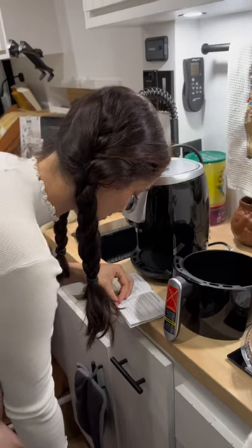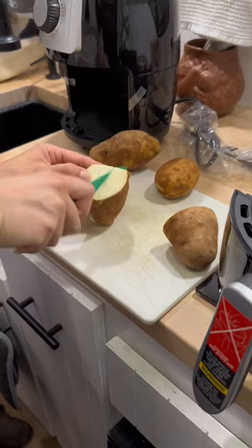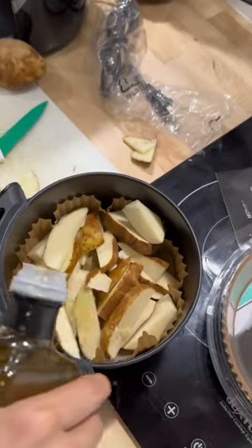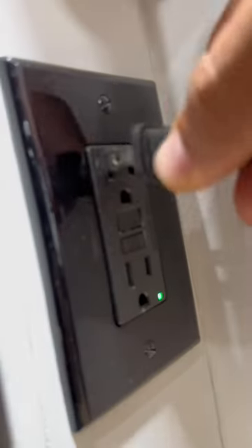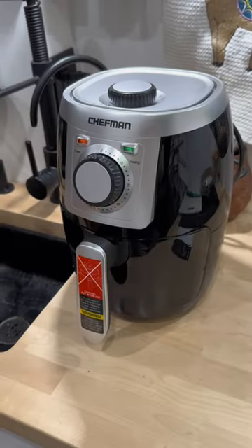Light will illuminate and the air fryer will begin cooking. That smells good.